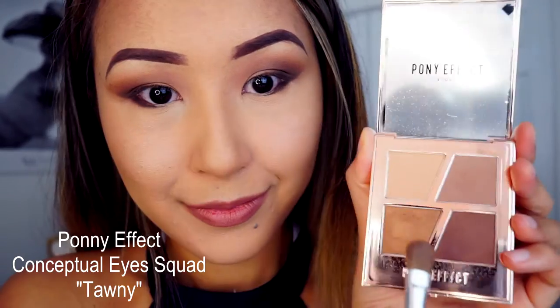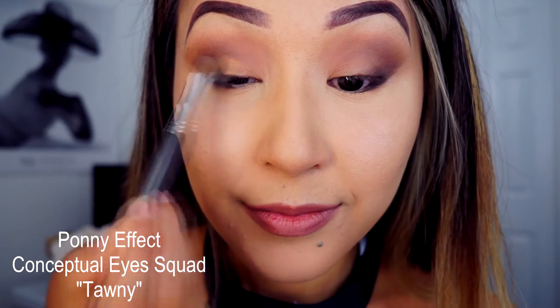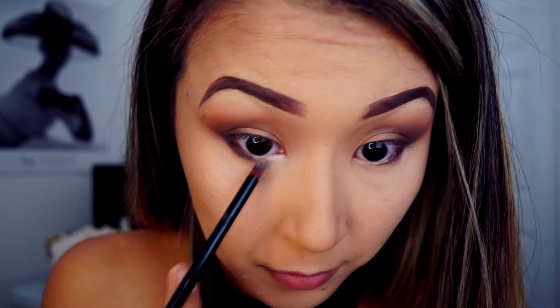For the next step I need a setting spray — I will spray this on my brush first. After that I will use the shade Tony, which is a pretty bronzy gold color, and apply this on my lid and mostly the inner corner. I'm highlighting my inner corner and the inner corner of my lower lash line.